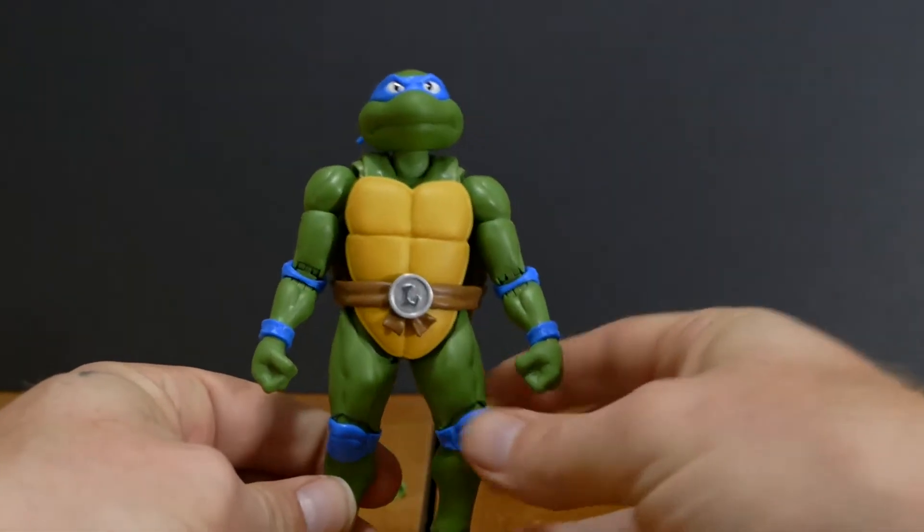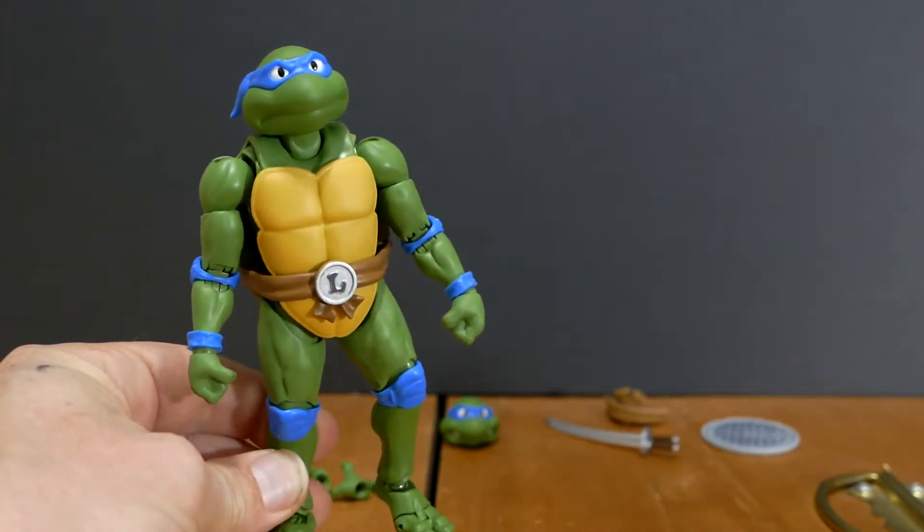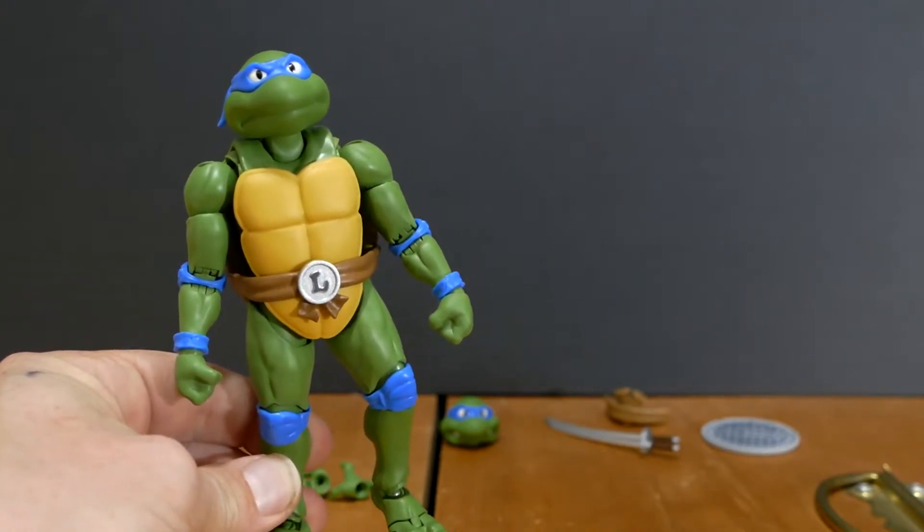All in all, I think that this is a perfect action figure of the animated Leonardo. Bandai, you guys knocked it out of the park.